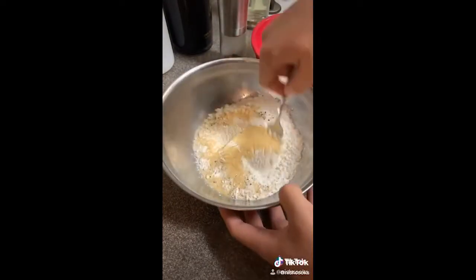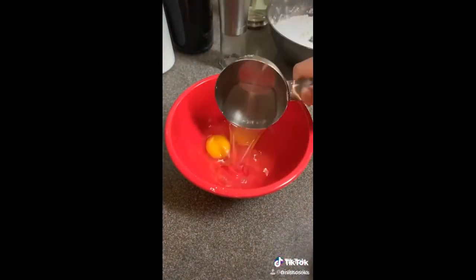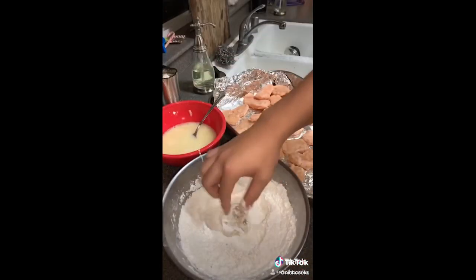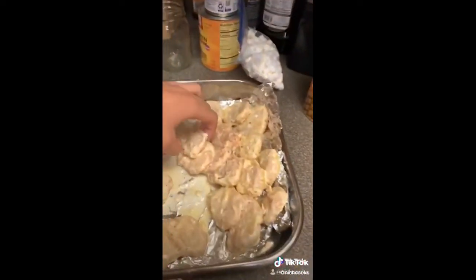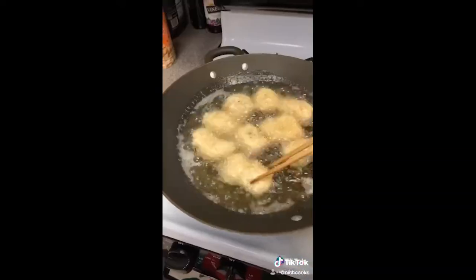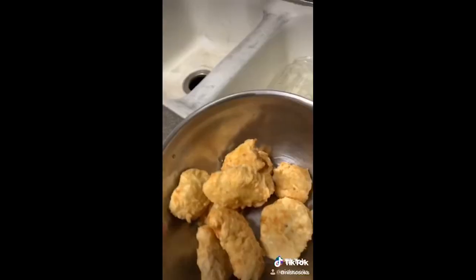For the dry mix: flour, cornstarch, salt, pepper, onion powder, garlic powder — mix it up. For the wet batter: eggs, half a cup of water, a fourth cup of cornstarch — whip that up. Once your nuggets are firm, go dry, wet, dry, wet, and then leave it. Heat up some oil until it bubbles around a chopstick. Throw them into the oil — make sure they don't stick to each other. Fry them for about two minutes each side. Take them out and you got chicken McNuggets. Yes, sir.